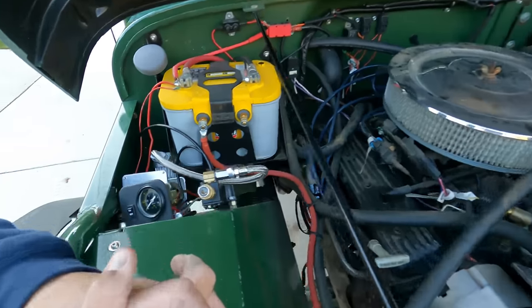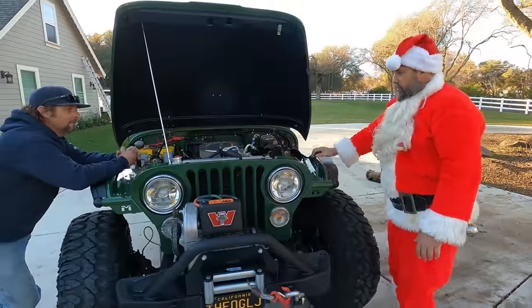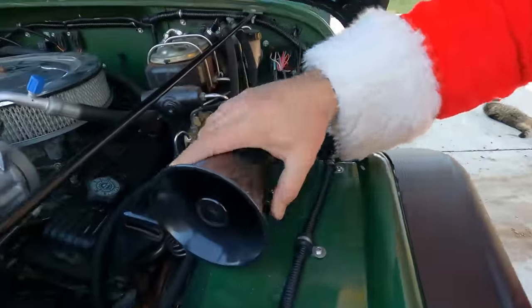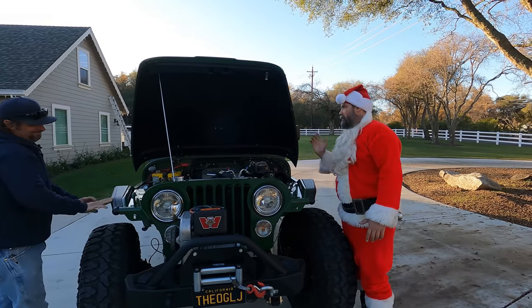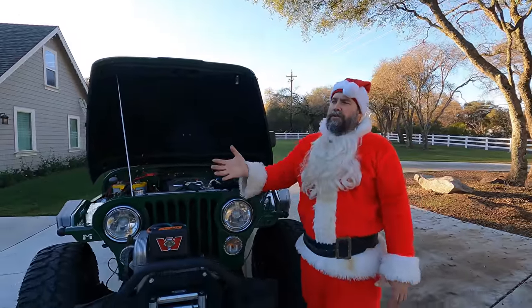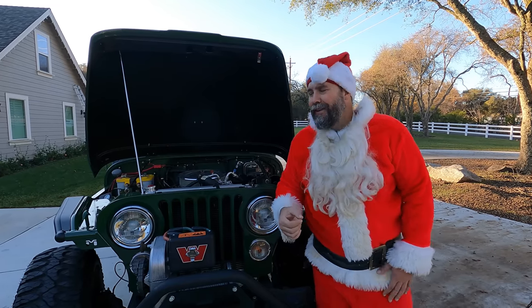Under the hood there's an onboard air compressor plumbed to the front and the rear, and a yellow top battery. You've also got to have a PA speaker — that's for the CB radio so you can cat-call the ladies. As a father with young kids and daughters in the Jeep, super inappropriate. We'll tell the story a little bit later, but you did actually blow up the rear end leaving the father-daughter dance.